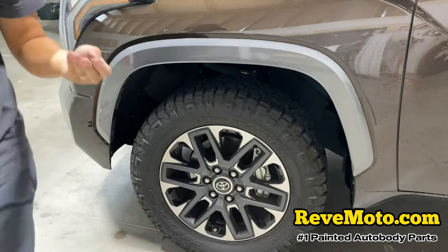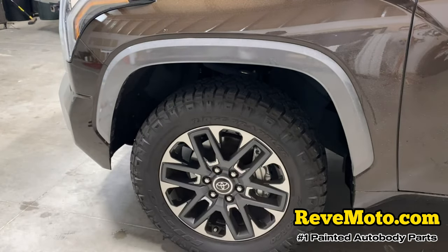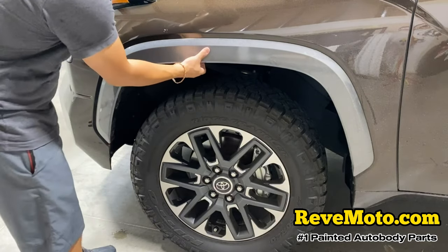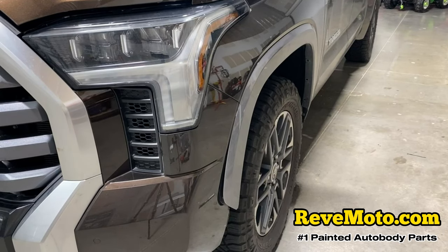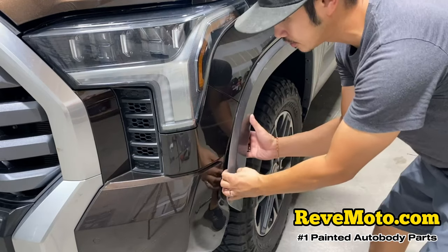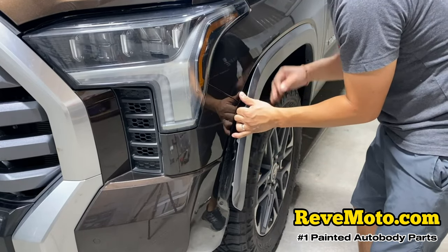So these bolts look like this — there are going to be six of them. It looks like it just pops off if you pull it on the front side first. You just slowly pop it out — trying not to break it.